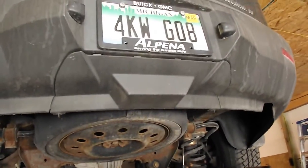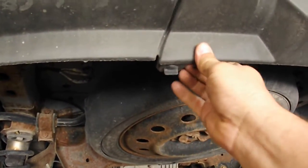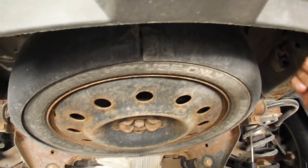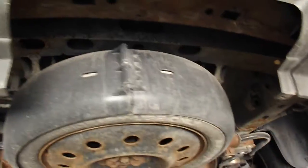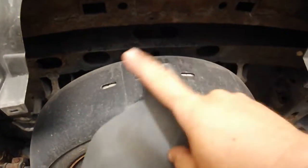The first thing you'll notice with the Traverse if it's never had a hitch on it is this little cover right here that's going to have to come off. There are just these two little twist tabs here and that's going to have to stay off because this is where the receiver part of the hitch is going to be.